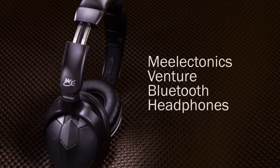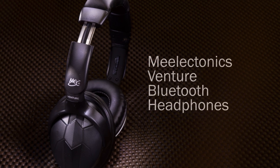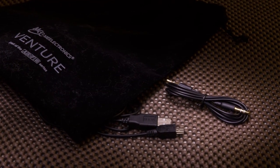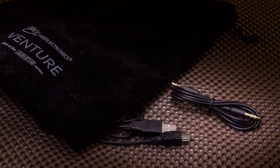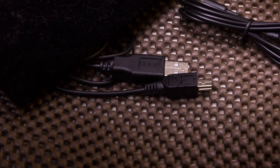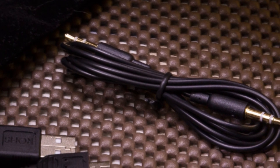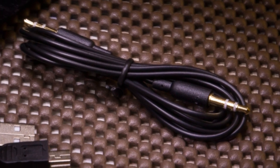The Venture headphones are part of Mi Electronics' new Airfy series. These are Bluetooth headphones, and everything you need is included in the packaging. Packaging is pretty nice. You get a charging cable, which is mini-USB, and you also get a 3.5mm headphone jack, which is male at both ends — we'll get more into the headphone cable a little bit later.